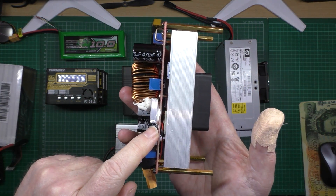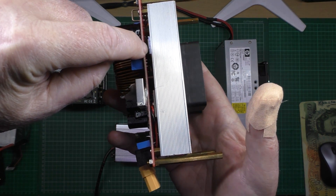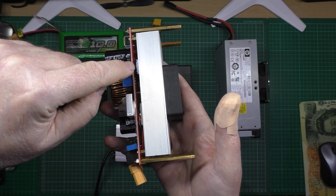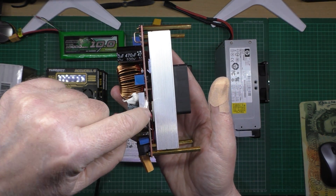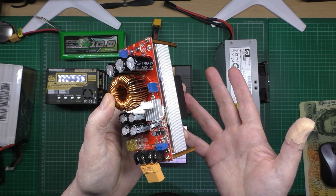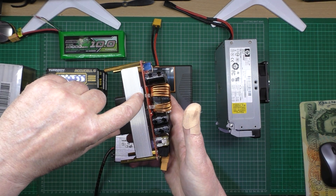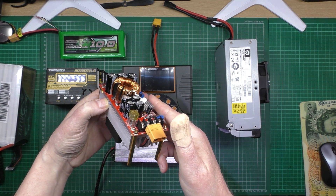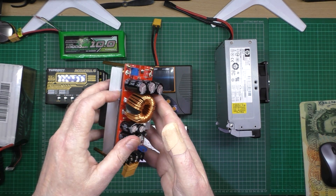A lot of people say these burn out but the heat sink doesn't get hot. What happens is you can see the FETs inside — that's basically the charging part. They get so hot so quickly that there isn't time to transfer the heat to the heat sink plate, so the FETs burn out. These will do about two to two-and-a-half amps, maybe three at absolute most. I've just noticed my inductor is actually touching the FETs — that's bad.